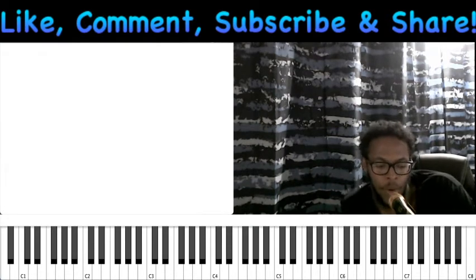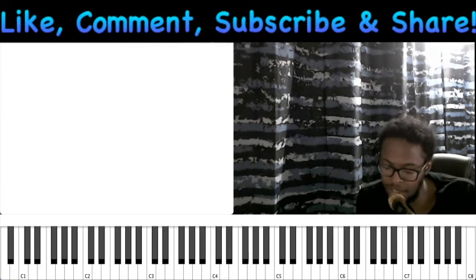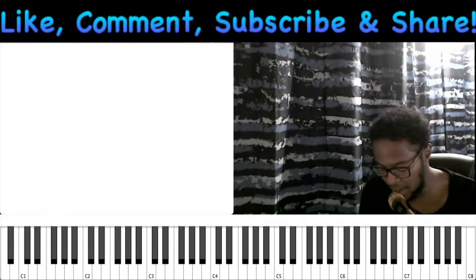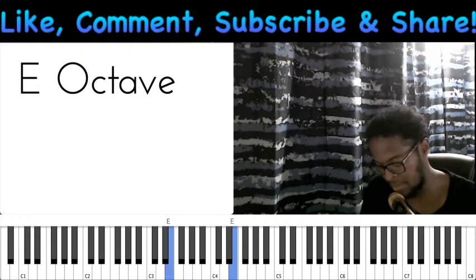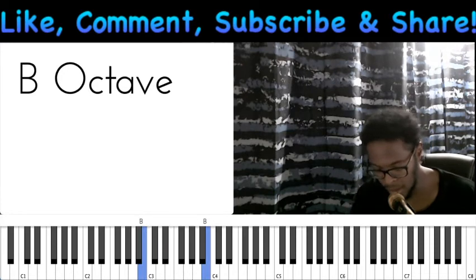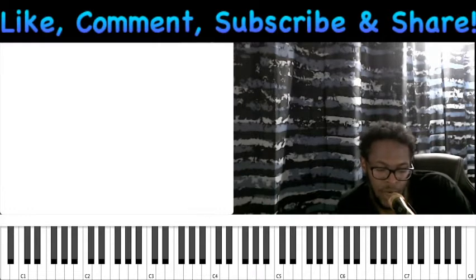Today I wanted to talk about the importance of scales - the kind everybody is familiar with. Let me give you an example; I'm in the key of B and I'll play through the B major scale in both hands. Now I know that might sound rather simple or even basic, because when you take piano lessons they tell you to practice that type of stuff.